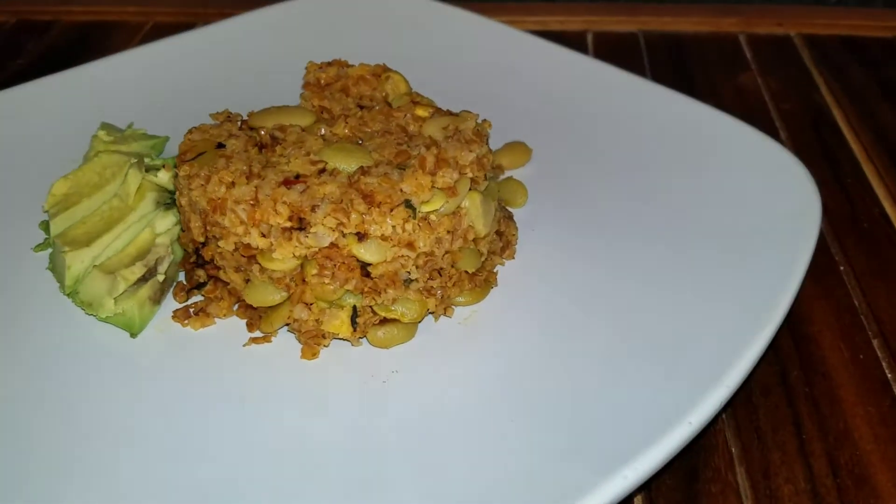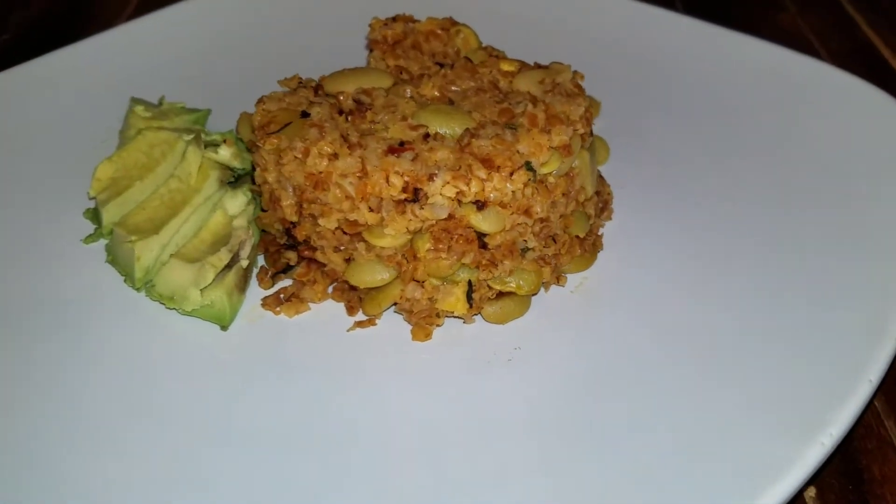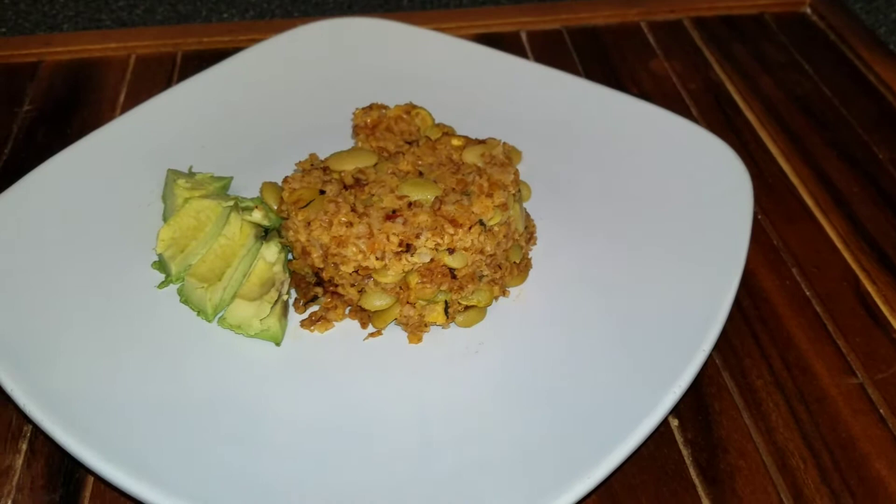Hello everyone, welcome back to my channel. Today I have my quick and easy bulgur wheat recipe, also known as 'bleh.' I want to share with you guys how I prepared this dish, so please keep on watching.